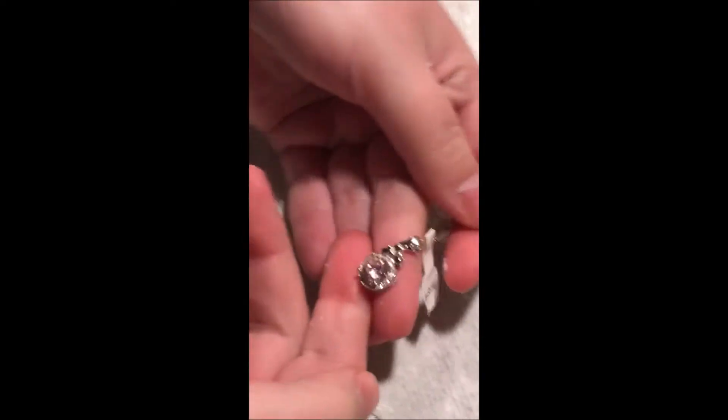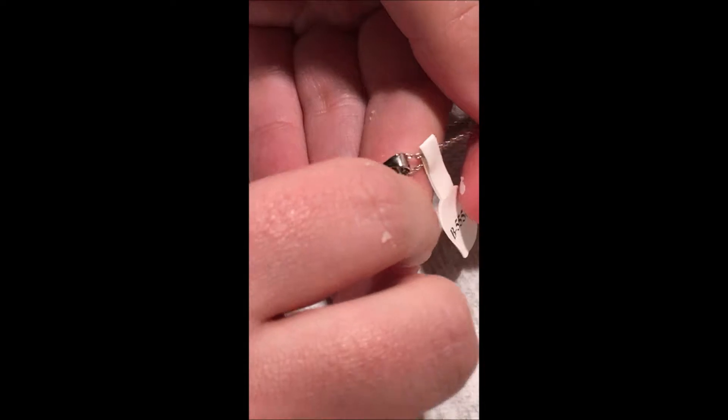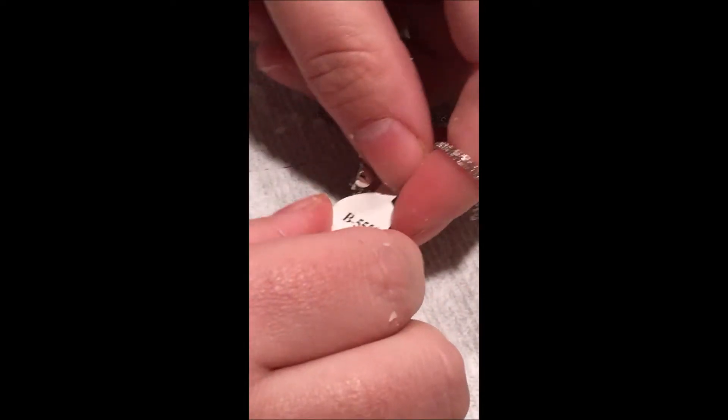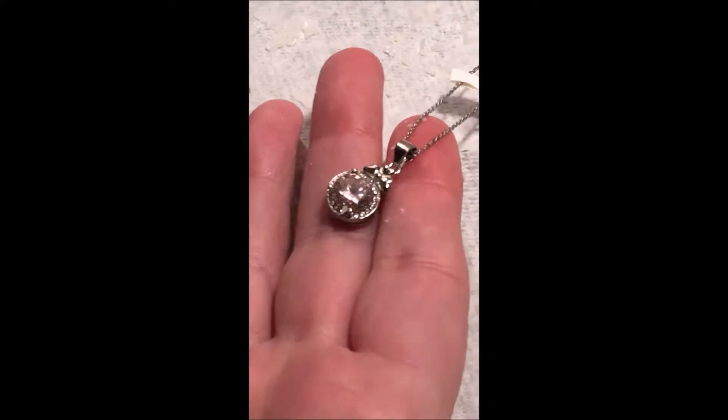So this is what we got — it's a circle with a little bow at the top, and the number is B5556. I'll have to look that up and show you what that means online. Isn't that pretty?